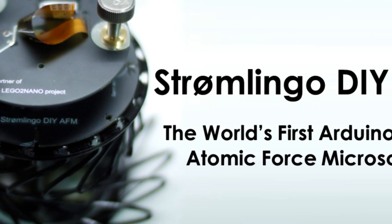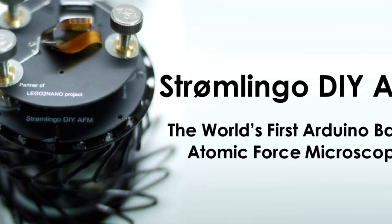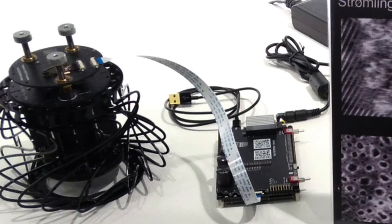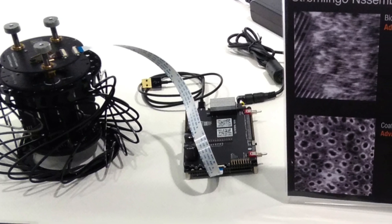Have you ever pondered the sheer amount of time and resources consumed in the waiting game of shared research equipment? The Stromlingo DIY AFM is the solution to this predicament, offering a leap into a realm where your research and education goals are no longer tethered to the availability of shared instruments. The Stromlingo DIY AFM is a beacon of independence for the modern researcher and educator.